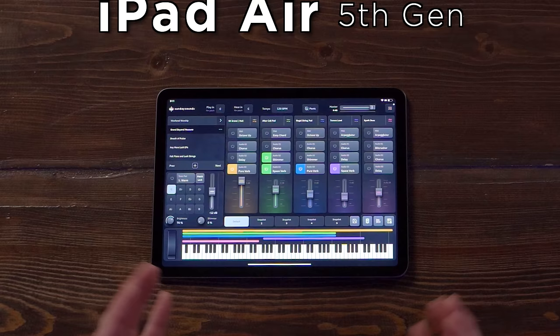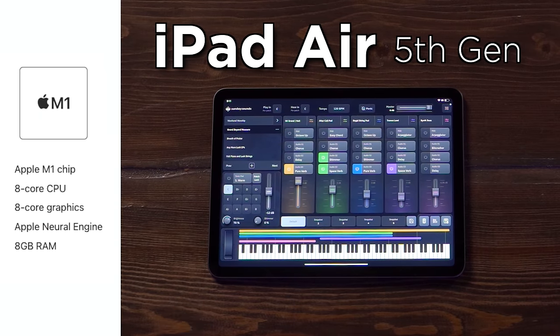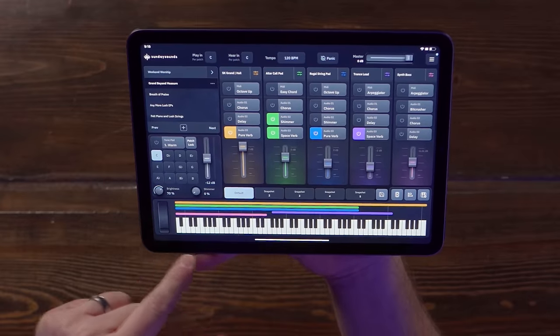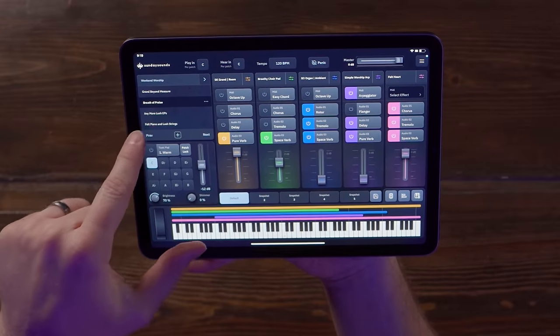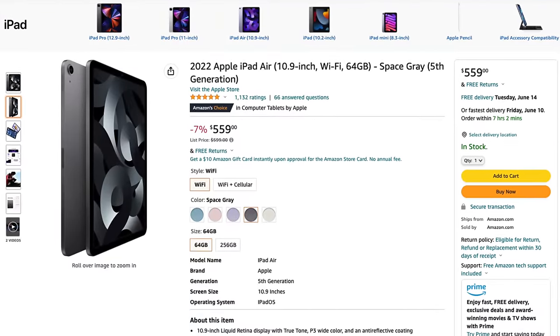If you're looking to buy a new iPad as you set up your keys rig, there are a lot of options to choose from. We think one of the best options is the new iPad Air. The iPad Air now features the exact same Apple Silicon chip as the iPad Pro, so it's an incredible value. That means you're going to get lightning fast responsiveness, great performance, and reliability. I was able to buy this iPad Air new on Amazon at a discount for about $560.